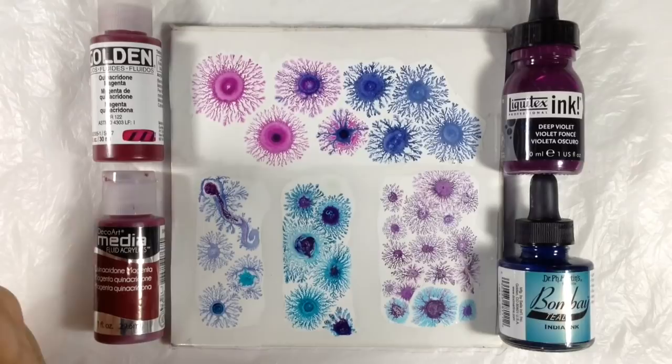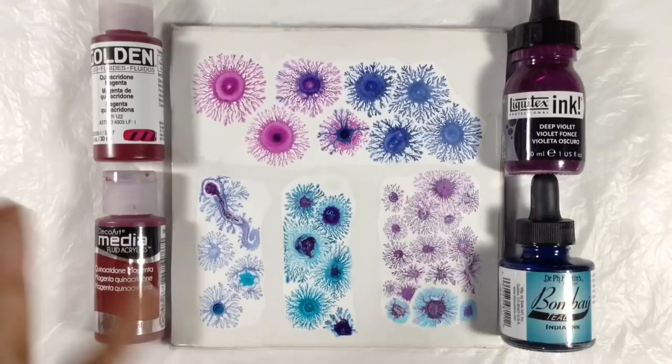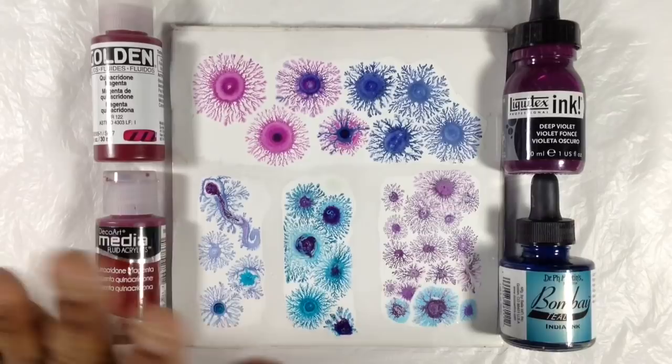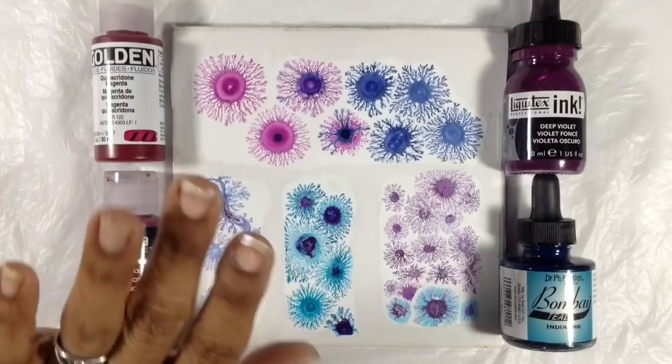Don't be afraid to experiment yourselves. If you're curious about food coloring, give it a shot. I doubt that adding one drop of food coloring to two drops of rubbing alcohol is going to lead to an explosion. That being said, please be careful, do it in a well-ventilated area, definitely don't ingest anything, and if you're under 18, do it with careful parental supervision.